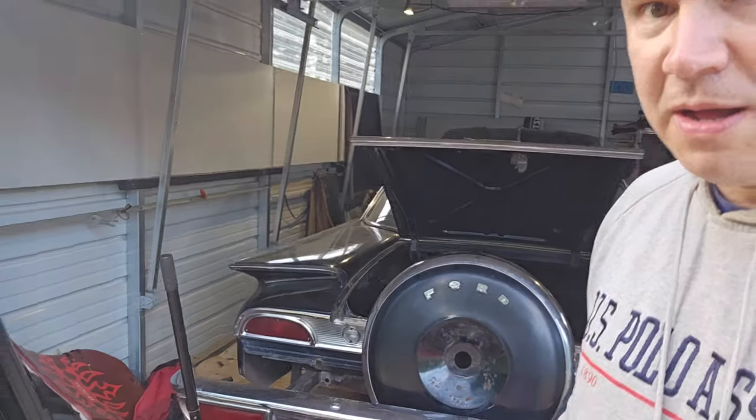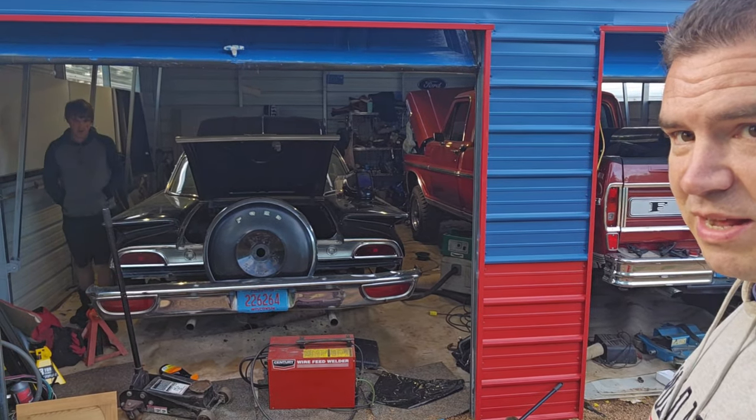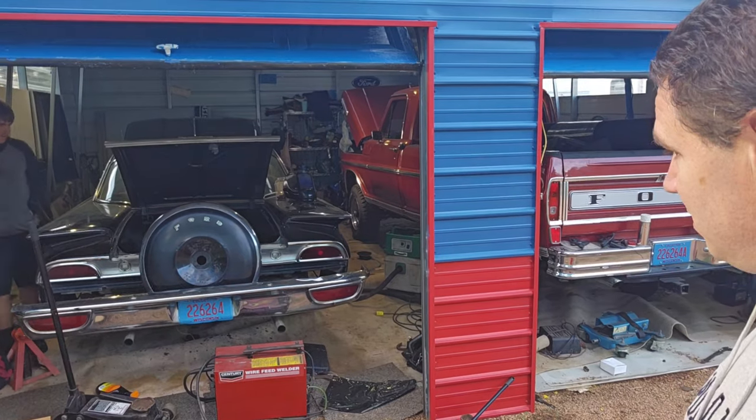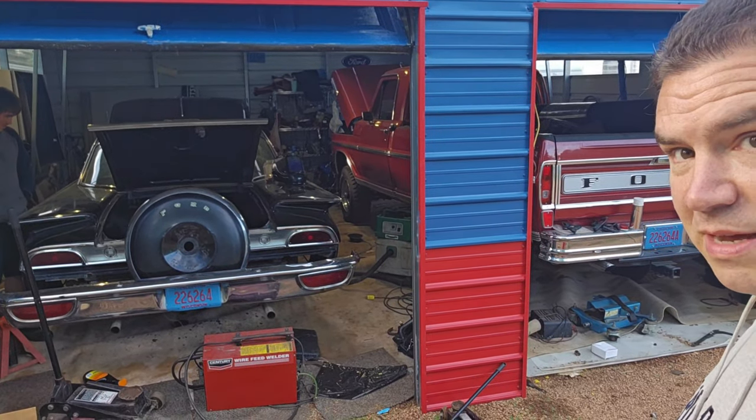There we go. Just got to get the fuel tank in it, fuel lines, brake lines, some seats, a little bit of welding to finish it, and then we can get this on the road one of these days soon. Keep watching, we'll see you soon.